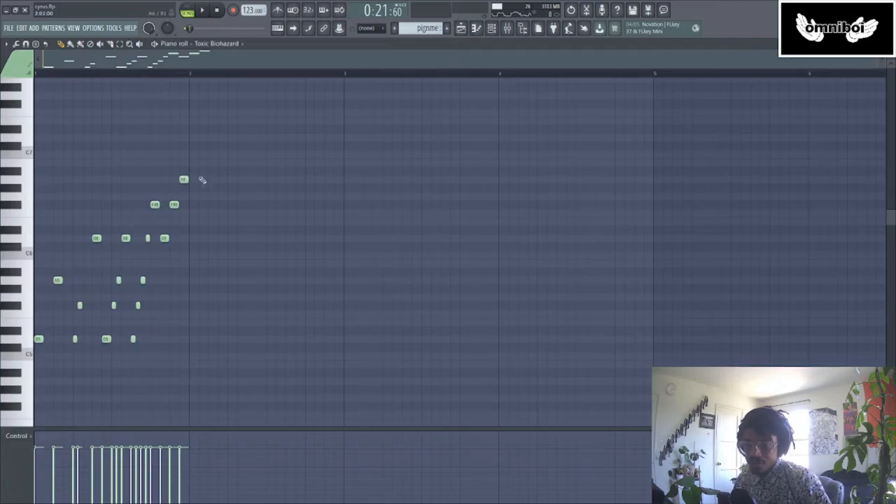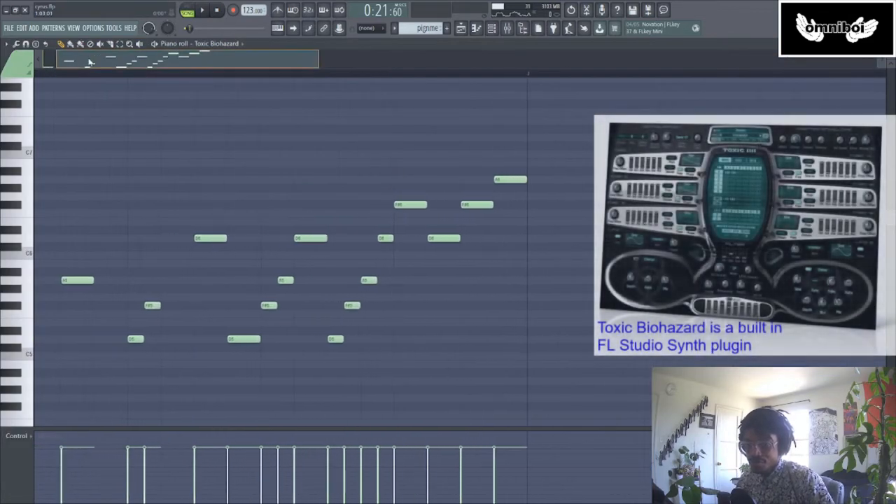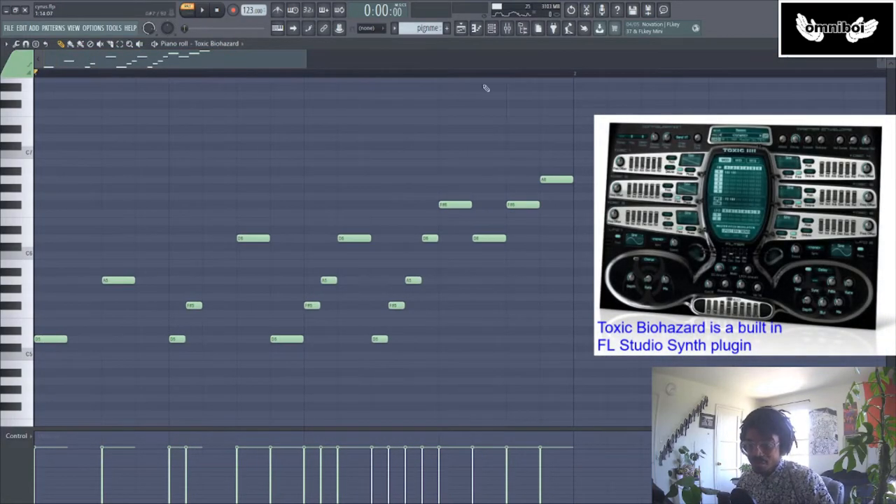That little twinkly bit is just a synth inside of FL Studio called Toxic Biohazard, and I just picked out the MIDI notes.